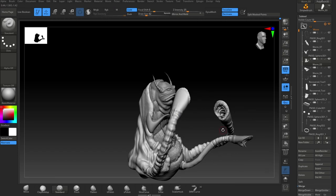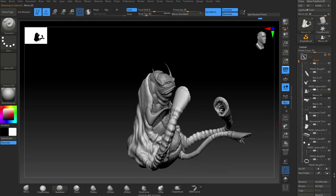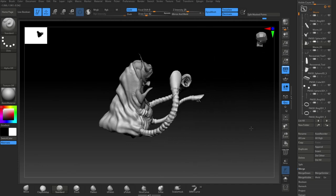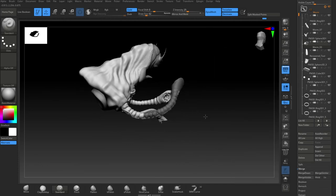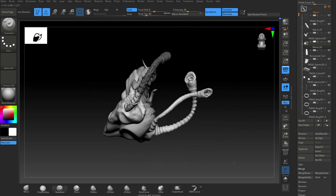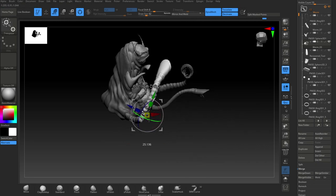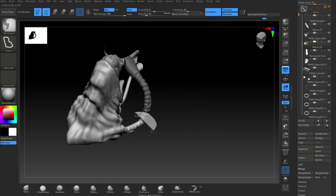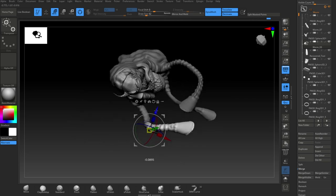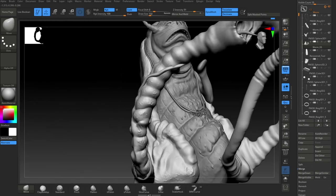Just dynameshed them, blended them in and finished them off. Here I'm just using the mask tool to pose them basically, doing a little bit of posing using the mask tool which works pretty well. Get a twisted sort of look which is nice.